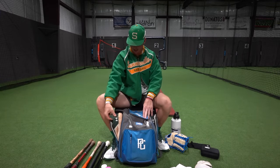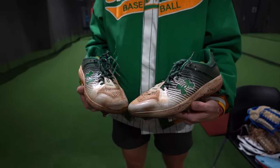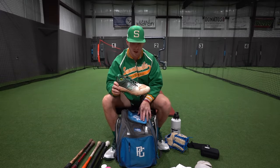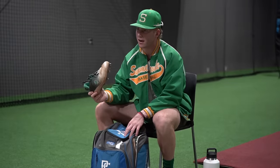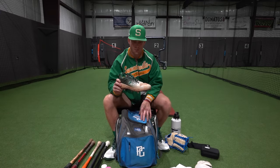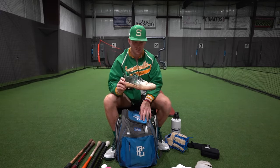Next thing we got are the cleats. These are the gamers — Under Armour. Shout out to Under Armour, they do a really good job with all their cleats — super light, comfortable, and reliable. I've been using this pair for about five or six games now and they've held up very well. I'm very rough on my cleats and I have a pretty big foot so most cleats don't really fit me, but these just fit me perfectly and they match the colorway of the school. Shout out to Under Armour.